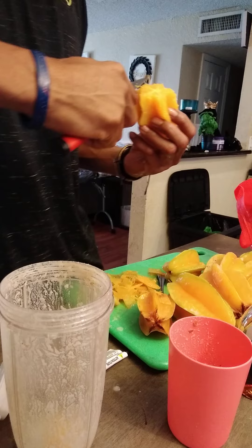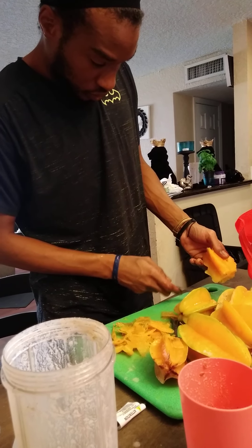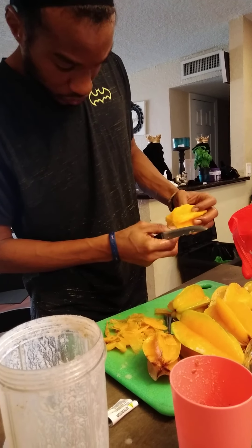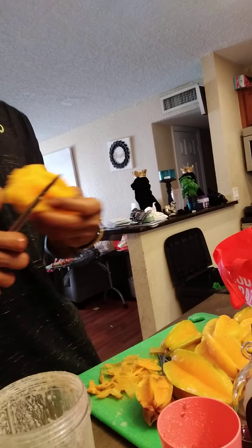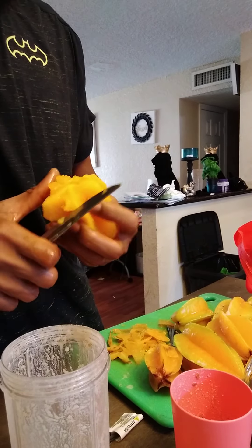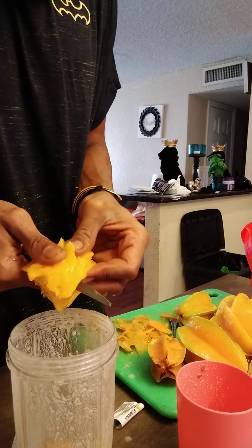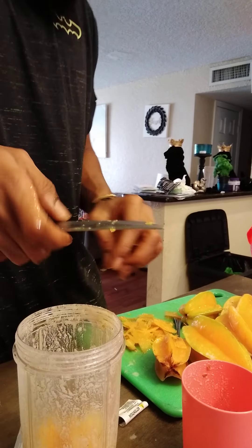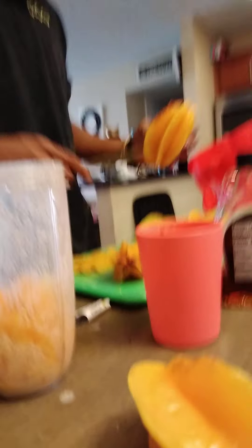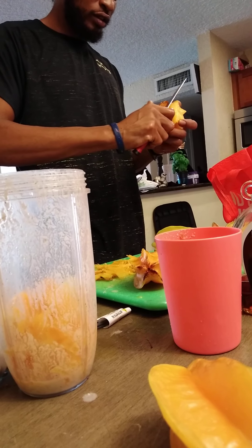We got seasoning up. It's sticky, you see? This one gonna be good? We hope so. This is my first time doing this — I ain't new to this, I'm true to this, but this is my first time making a smoothie like this, with this much.